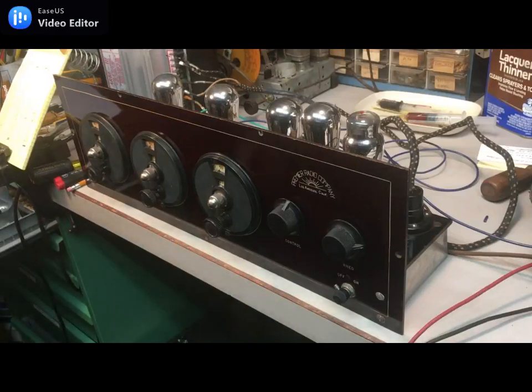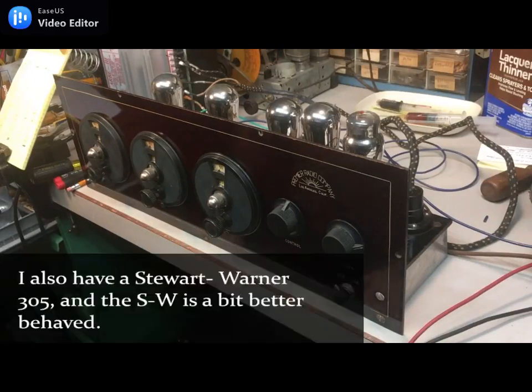So let's hear it play. Even for a 1920s TRF set, this one is a little touchier than average for oscillation, and oddly enough it's happier at the high end of the dial than the low, which is a little odd from my experience. But here it goes.